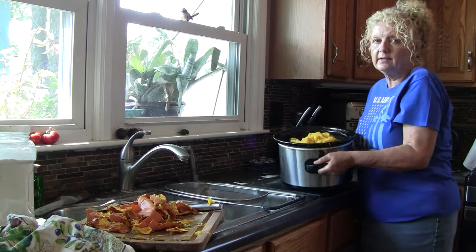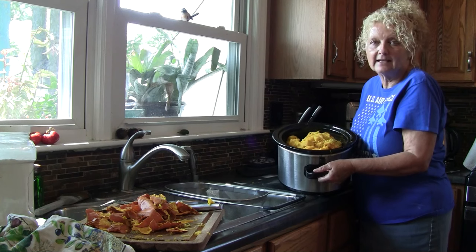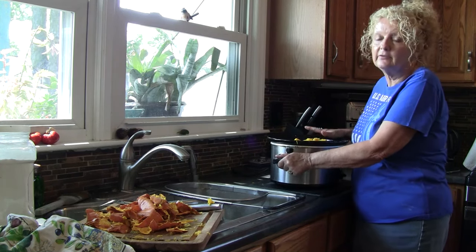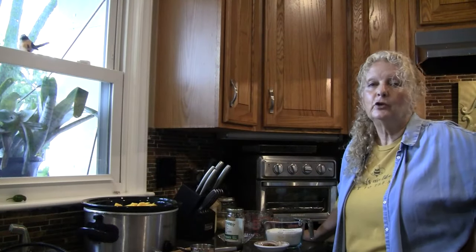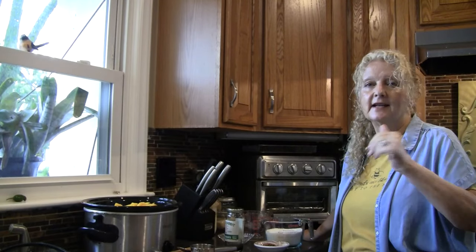This is what I'm left with — that's quite a bit. Now I'm actually going to do this in two sessions because I don't have time to let it cook tonight and can it. So I'm going to cut this into cubes and put it in the refrigerator. If you don't want to do that, just skip the refrigerator step and move on to the seasonings. It's the next day for me now.